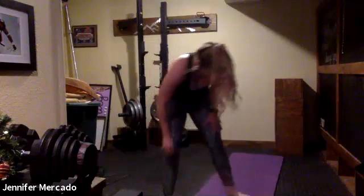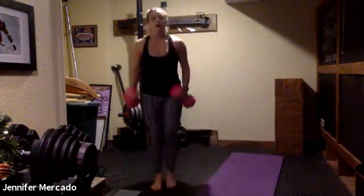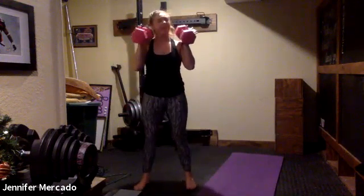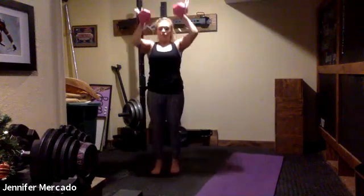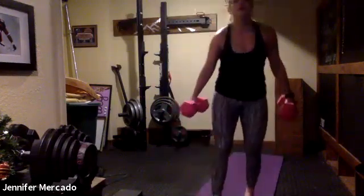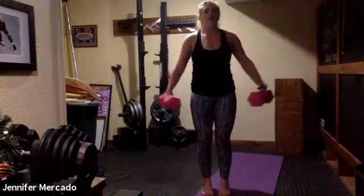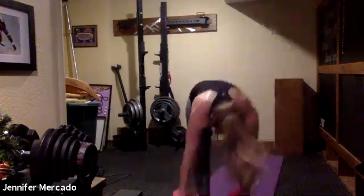This time we have squat thrusters — both weights, feet under shoulders, toes may turn out just a little, like 11 and 1. Squat, push through your heels, and thrust the weights all the way up, biceps by your ears. Then we have lateral raises: standing nice and tall, lifting the weights up to just shoulder height, keeping shoulders pulled back and down, nice strong core. Then we have dolphin push-ups.